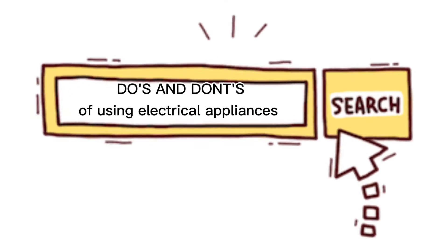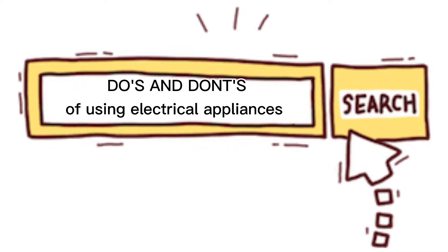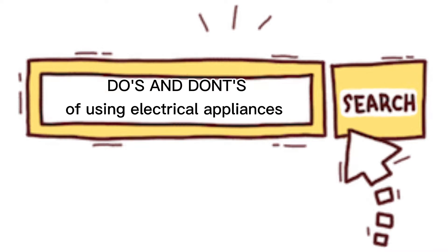Hi everyone, it's me Ariana Danca for Sinato from grade 8 St. Isidore. Today we will be filming about do's and don'ts of using electrical appliances in our homes. So let's start! Do's and don'ts of using electrical appliances.